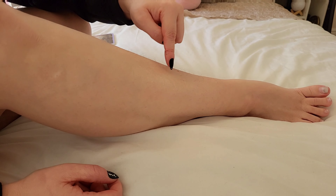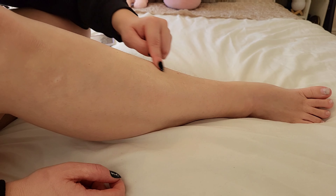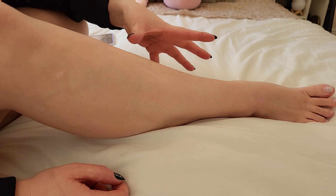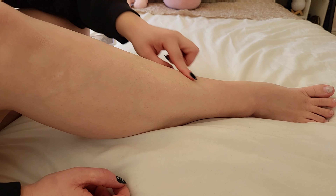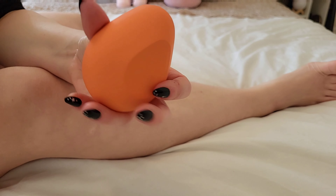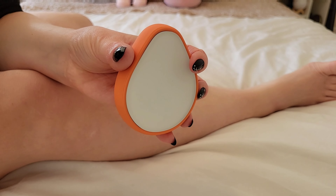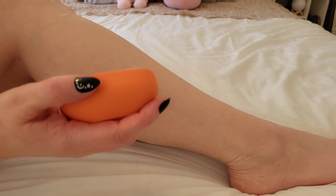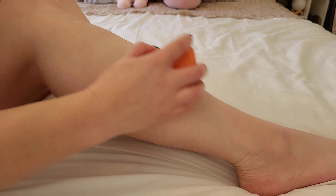I do actually have a couple of dry patches here - I don't know if that's showing up on camera - but hopefully with the exfoliation of the product that might actually lift off the dry skin as well. So I'm going to take my product here - the drop - I'll hold it on this side, and then we have the crystal side here. I'm going to use circular motions on my leg to remove the hair. I'll just do one little patch first.